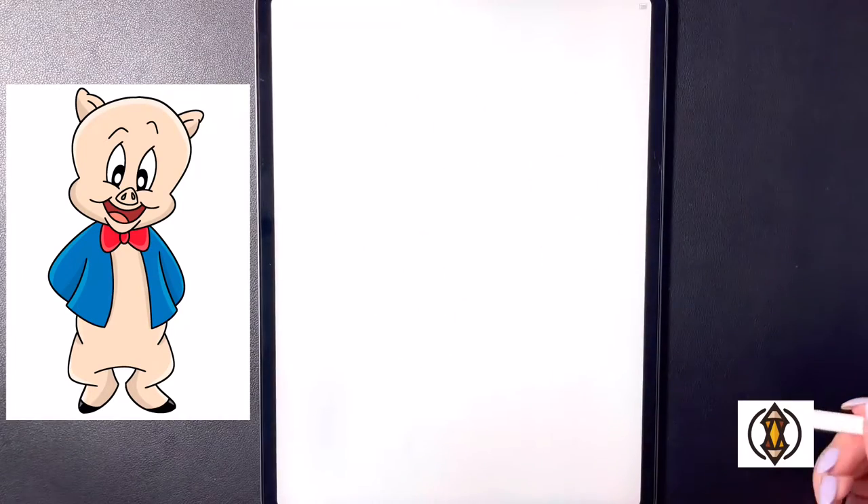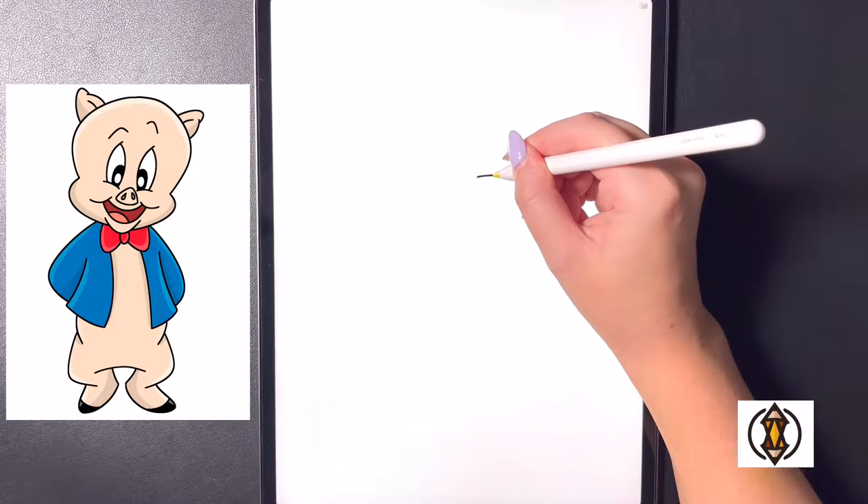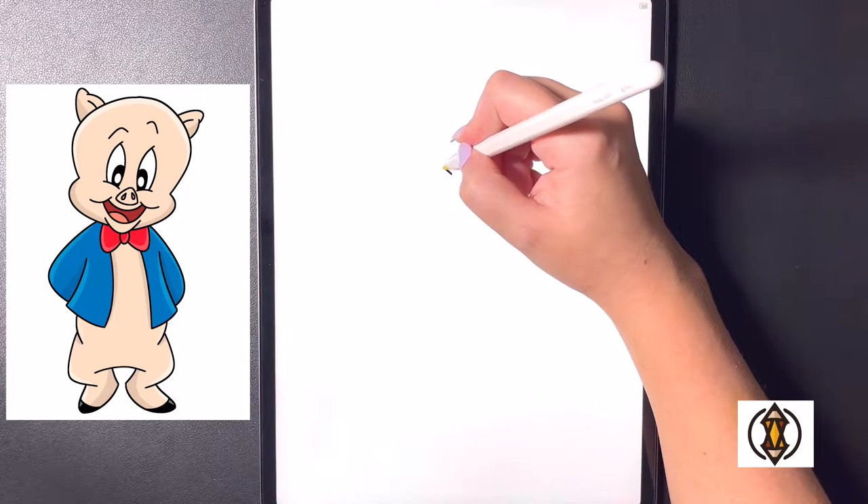First we're going to start by drawing our face slightly on a bit of a diagonal. So we're going to come over towards the right and draw a curved line that arches down for the bottom of the eye, and then coming up on a diagonal we're going to arch this line out and over on the left.